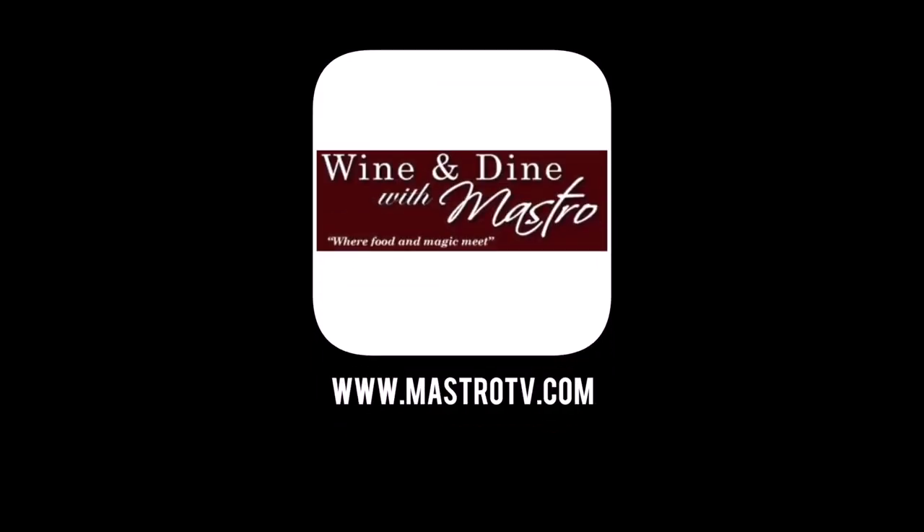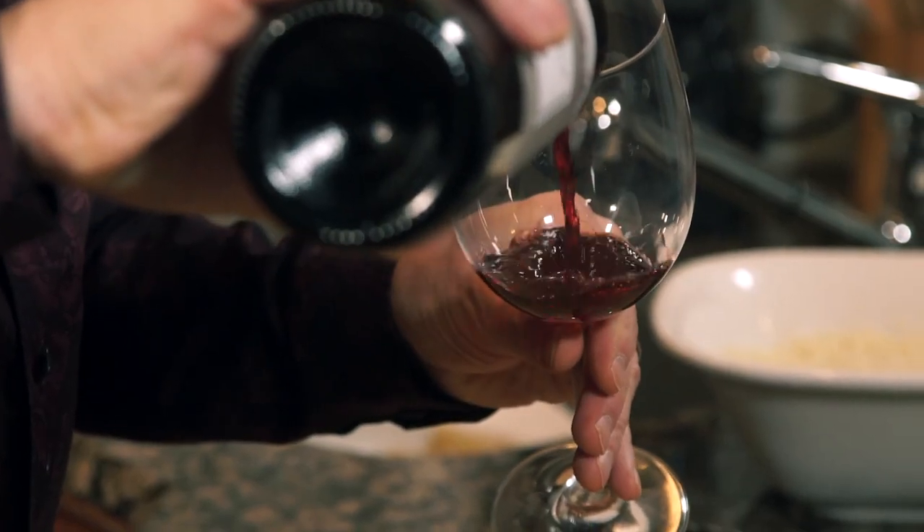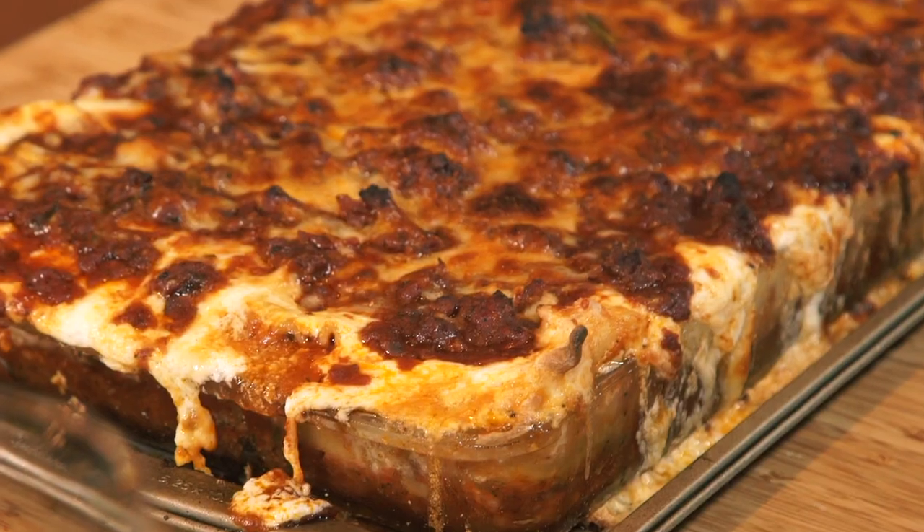I'm Tom Mastriani from Wine & Dine with Mastro with Food & Magic Meat. Join me as I demystify the secrets of wine. I'm going to expose all the different flavors, styles, and types, and show you how to pair it with all the different types of food. When you go to select a wine, you can look at it and say, 'This will go with this.' It's not just white with fish and red with meat. Join me on Optimum Channel One each week for a new episode. Salute.